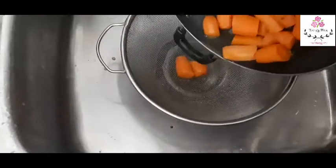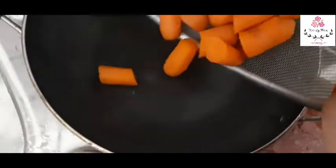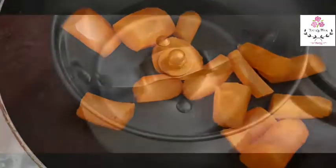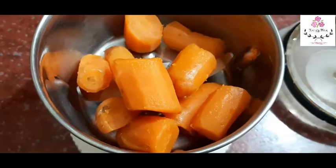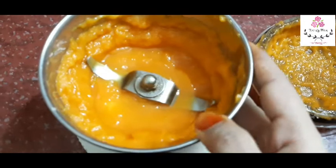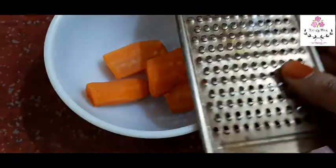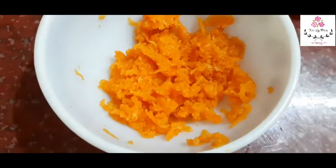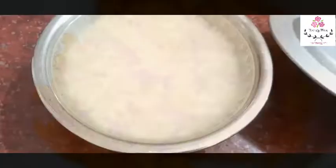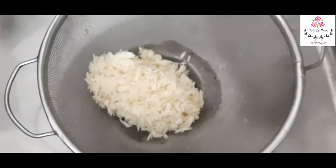Now we will drain the carrot well. After draining, we will grate or puree the carrot. Pour it from the pan and grate the carrot.